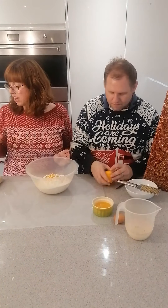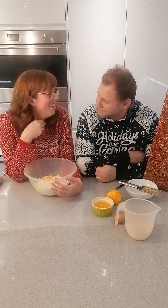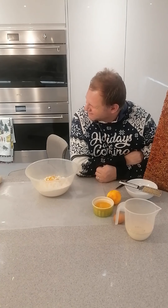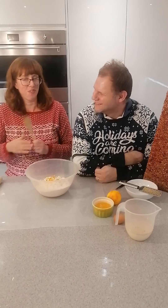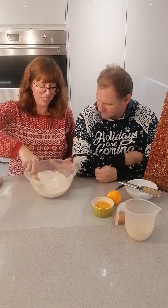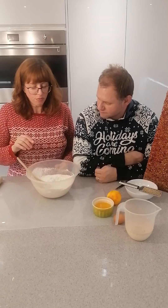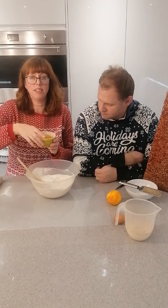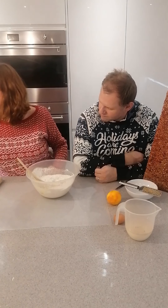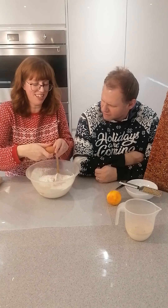We're going to keep the orange to one side so I can use the juice later. I said I had everything organised — I lied, I've got a tiny spoon as all the others have been washed. I'm going to mix the dry ingredients together along with the orange zest, then add 90 grams of melted unsalted butter. Then one egg.